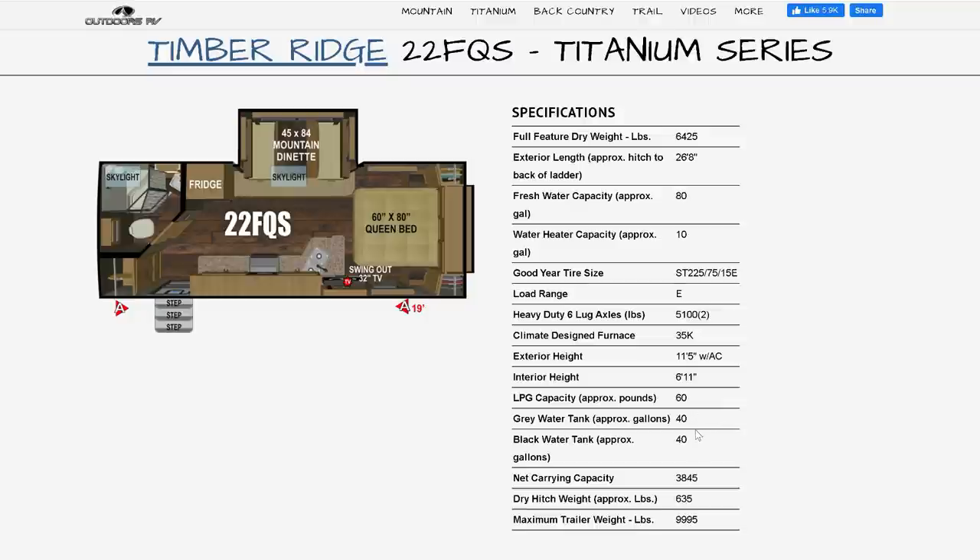The gray and black tanks are both 40 gallons each, so this is a really good-sized setup for us to sit out boondocking for well over a week into two weeks with ease. No more red Solo Cups.